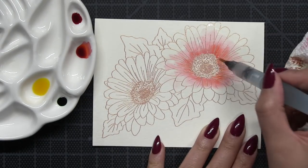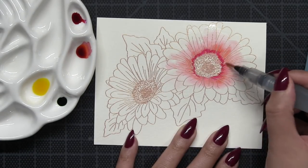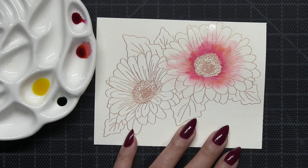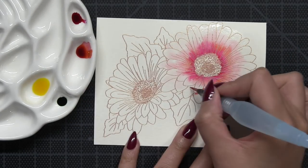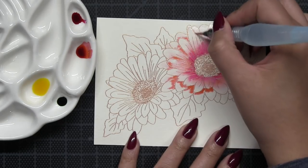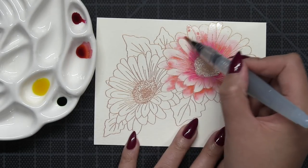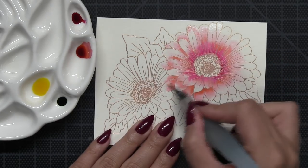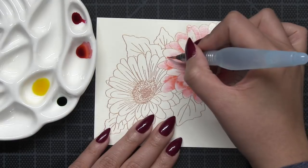I'll be doing some wet-on-wet watercoloring today — this is a favorite technique I use to get a nice blend of colors. I start off by wetting the area I want to paint first with some clean water and then I add in my pigments. I start by adding the persimmon paint, then after blending that color out a little bit, I go in and add a bit of alpine rose. I don't cover the persimmon with the alpine rose because I want a nice two-tone look — you want good coverage with your first color and just a little contrast with your second.